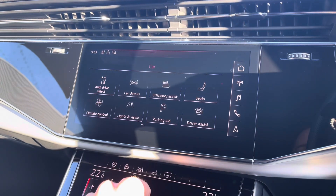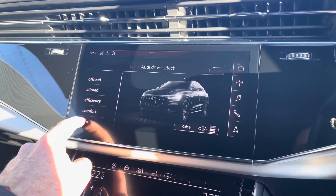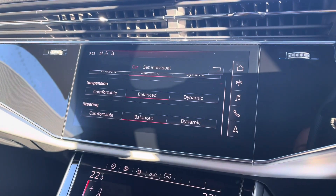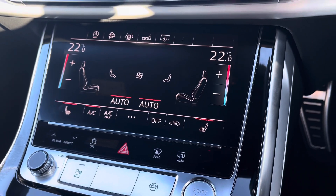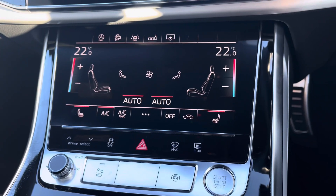We also have access to Audi Drive Select, which lets you choose your preferred driving profile and can be refined further with an individual setting for a truly customised driving experience. Just below this is a secondary touchscreen for climate control settings for driver and passengers, with the front seats benefiting from a three-stage heated seat function.